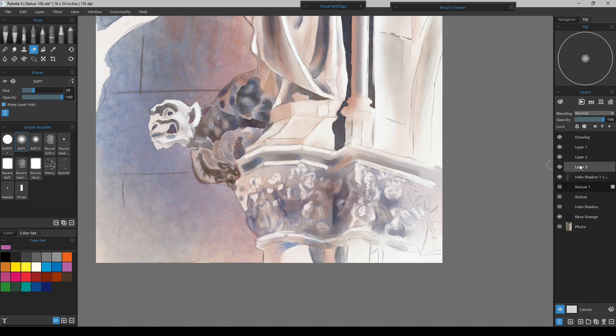I can do that on any layer. I'll wet the layer, and now that it's wet I'll go ahead and grab the splatter tool. I'll go down and grab my quinacridone gold and just give it a real quick brush.